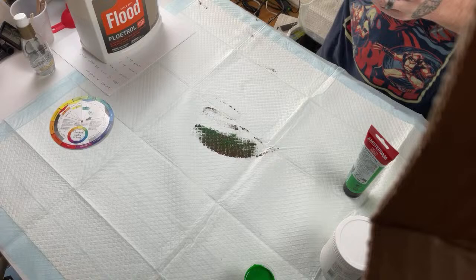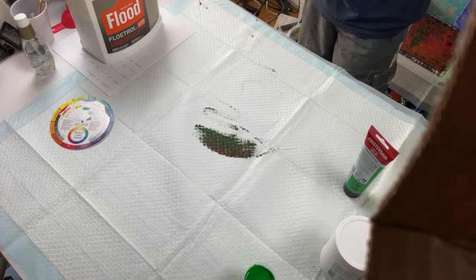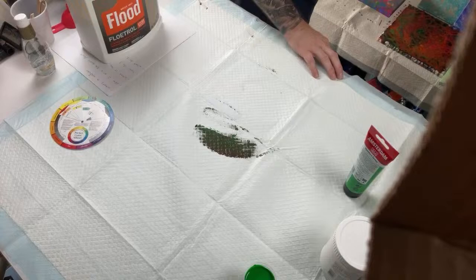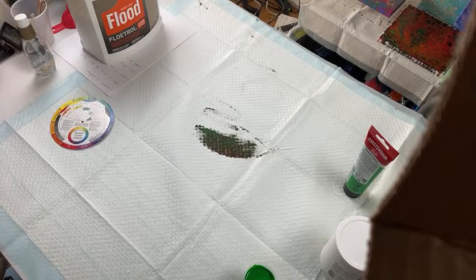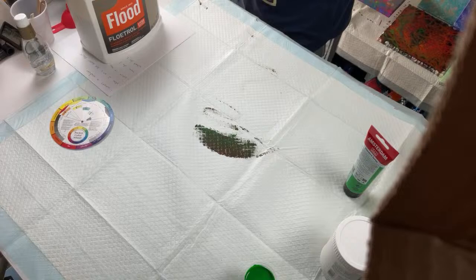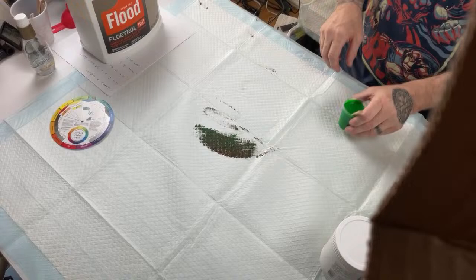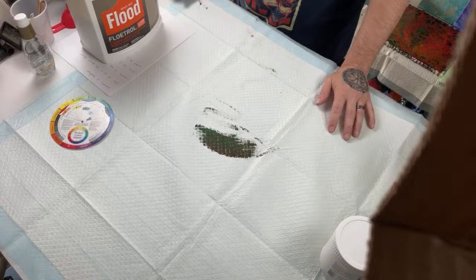Have you done wandering straight pours before? Yes, though it's been quite a while since I've done one. I'll make a note to do more of them — I didn't realize I'd stayed away from that technique. I like my open cups, flip cups, and chameleon cells, but I'll do some more wandering straight pours.